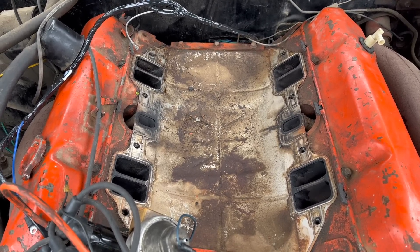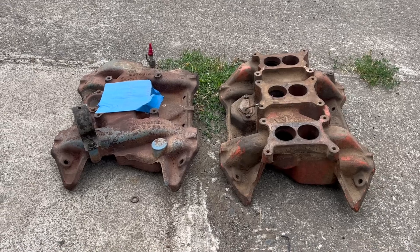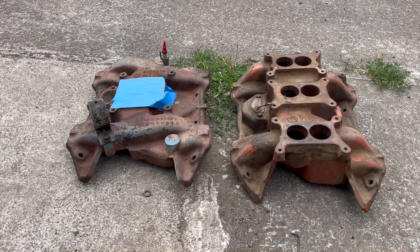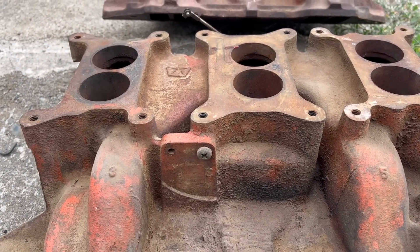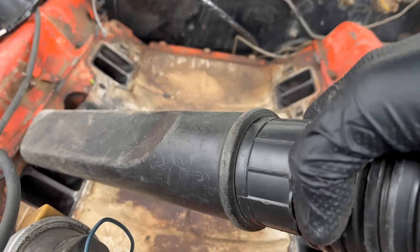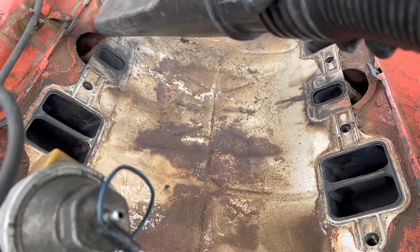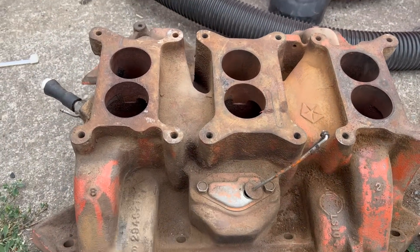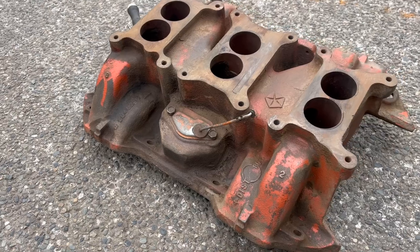If you're worried about that, you can always apply some silicone, but nah, I don't do that. The six-pack manifold, at least in cast iron, is quite a bit heavier than the single four. This is a mount location for a factory idle solenoid — we don't have one of those, but it would go there if we did. I should've done this before I pulled the manifold. I made an executive decision to try and clean this thing up a little bit before installing it, but it's not really going well.